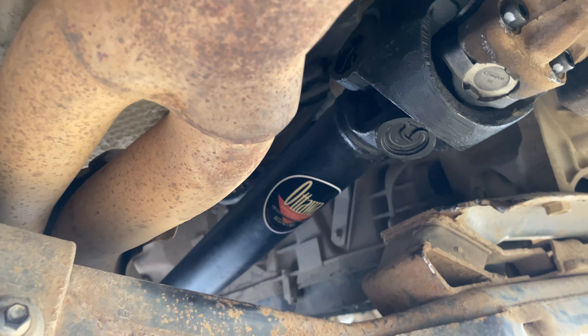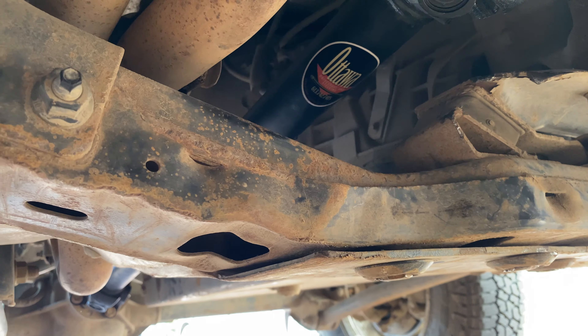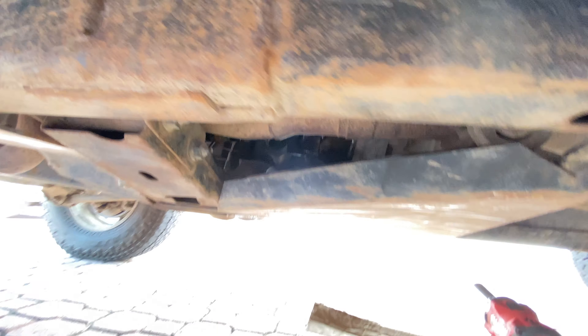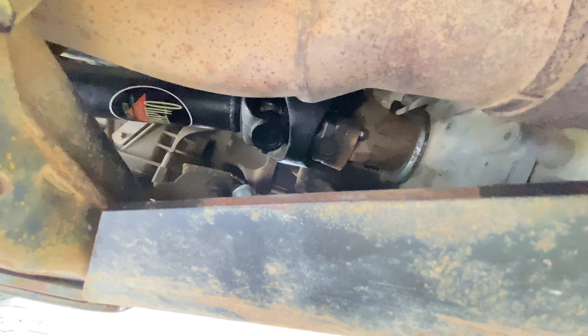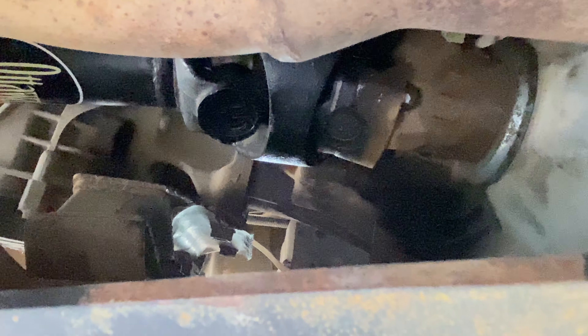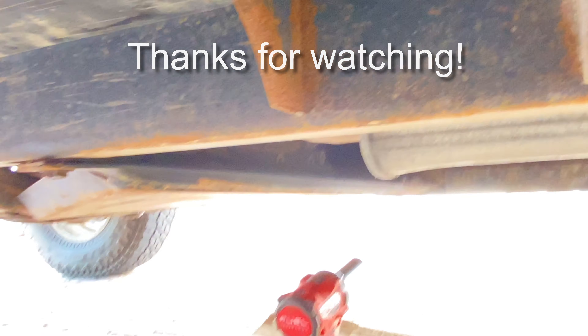Now it's the fun part of reinstalling the HD skid plate. The catch here is there isn't much room to see those bolts, so hopefully what I did is going to help me visually see if anything moved, because I can't get a tool in there too easily. I'll definitely keep an eye on it in the future.